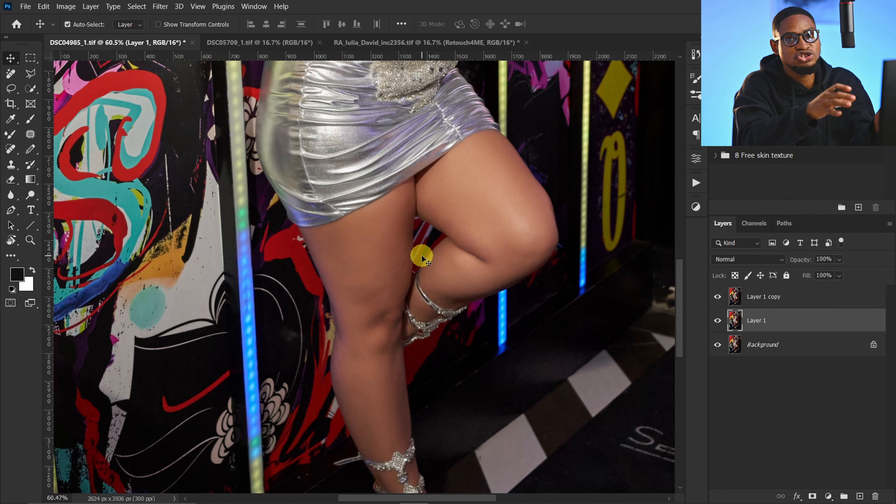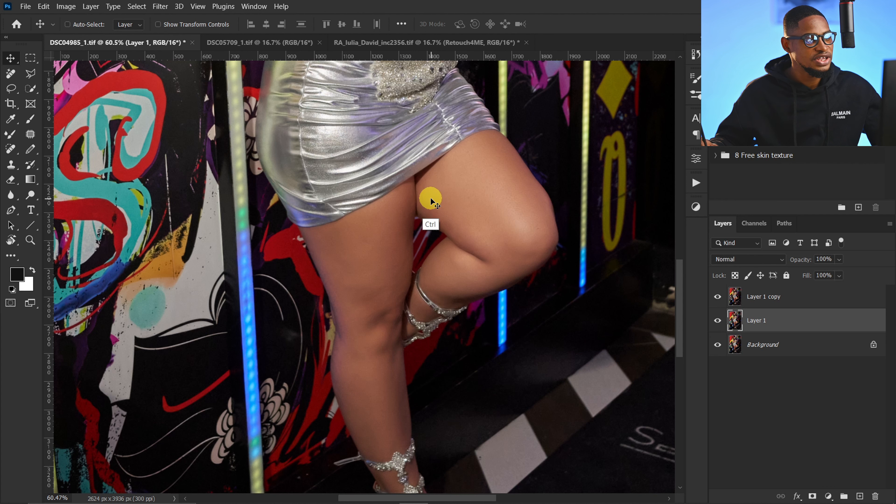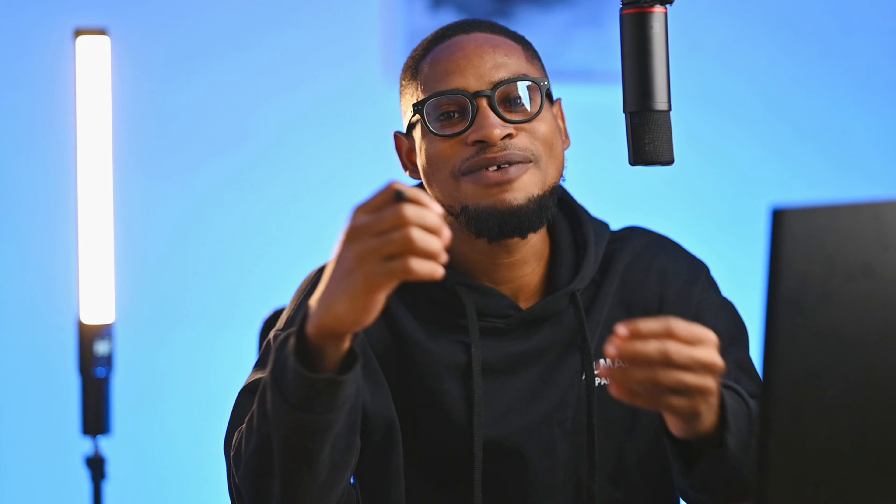If you're retouching wedding images and have a lot of images to retouch, you can use this Portraiture plugin to retouch the whole image instead of doing frequency separation and trying to smoothen out the skin with the Mixer Brush. If you feel the effect is too much, just come to your Portraiture layer and bring down the opacity a little bit. If you think Portraiture is amazing, just wait until you see what Retouch4me can do.